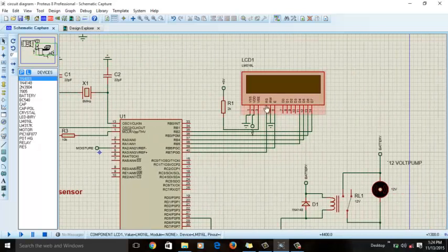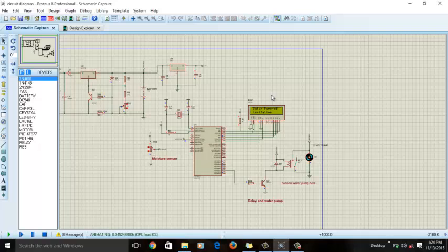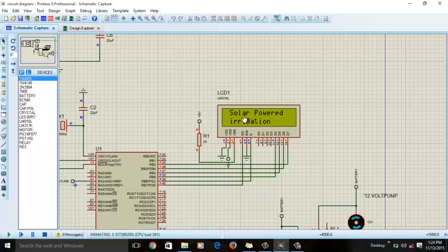The LCD is connected to Port B of the microcontroller. As mentioned, the LCD will display the moisture value and the status of the water pump. Let's simulate it — click the play button. You can see the LCD first displays 'Solar Power Irrigation', waits a few seconds, and then shows the soil status.